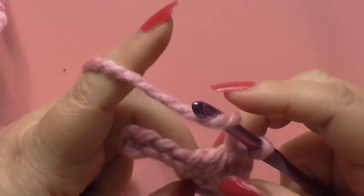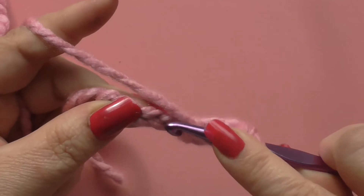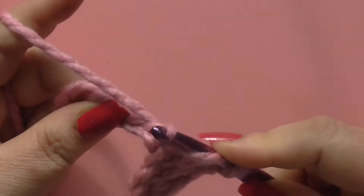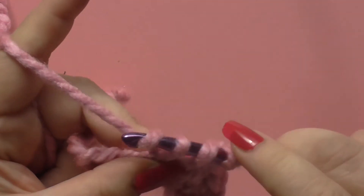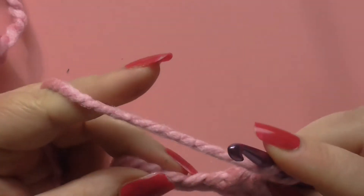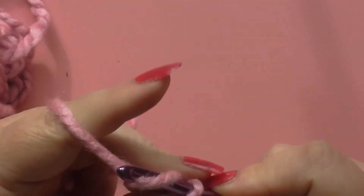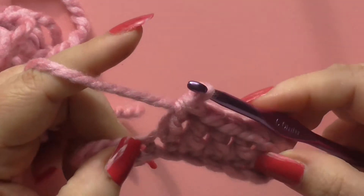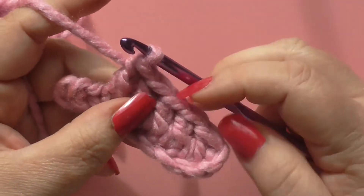Yarn over, into that stitch between those front and back loops we talked about before, grab some yarn, pull it through that stitch — you've got three on the hook — yarn over, pull through two, yarn over, pull through two. Yarn over, into the stitch, pull through some yarn, yarn over, pull through two, yarn over, pull through two. You can see those double crochets growing quite quickly.